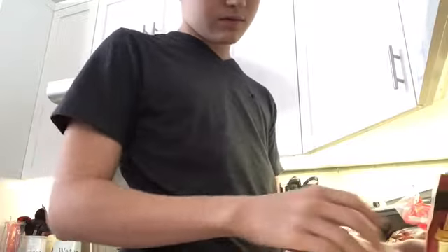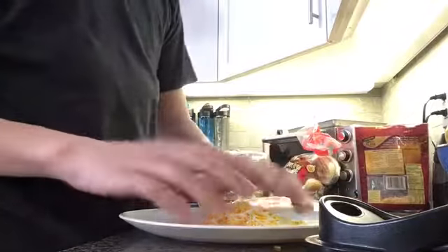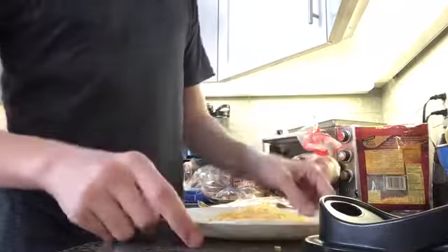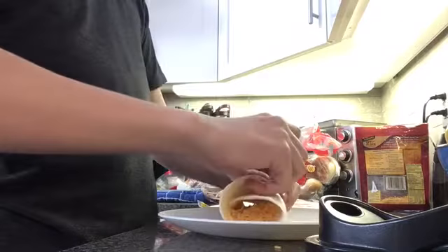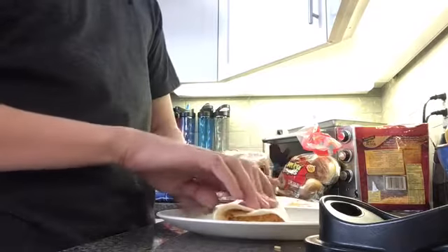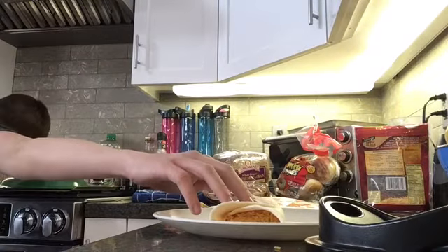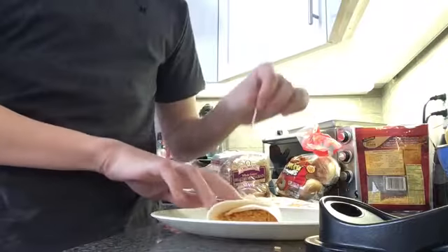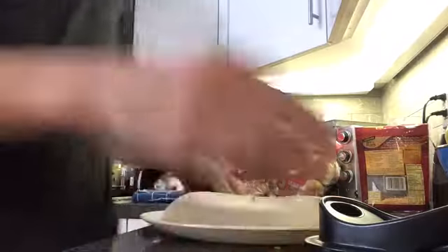So what you want to do is you just want to put all the cheese — all the cheese you want — all the cheese. Take it, fold it, there you go. Grab one of these suckers. Perfect burrito, all right.